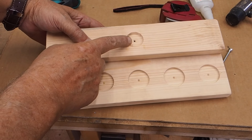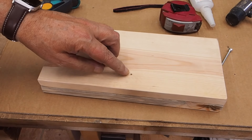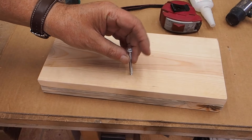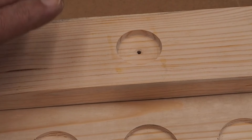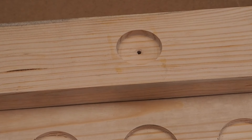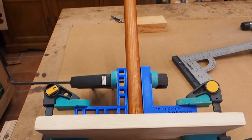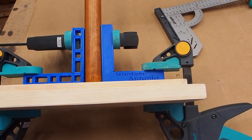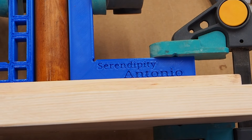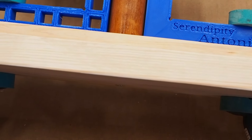Para poder meter el tornillo por debajo, lo mismo que en la otra parte, lo que he hecho ha sido correr este agujero hasta aquí. Y ahora esta parte la voy a avellanar, porque si no se me va a quedar la cabeza afuera. La avellano, y ya la tenemos avellanada y quedará la cabeza ahí dentro. Monto este exactamente igual que el otro y ya vamos al final, que es poner los cáncamos y las argollas. La parte de abajo la tenemos a escuadra. A esta parte le he tenido que poner refuerzos de escuadra, que además están hechos con la impresora 3D y pone Serendipity Antonio.